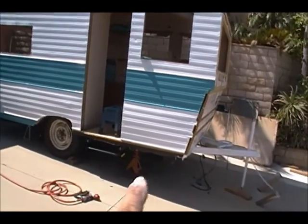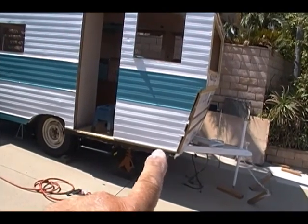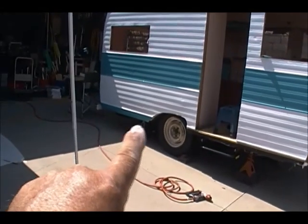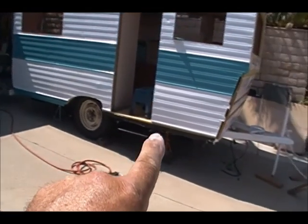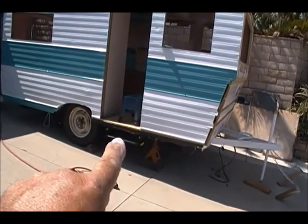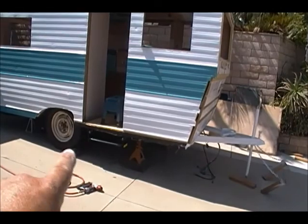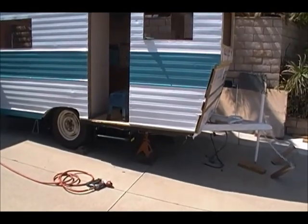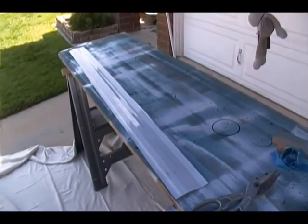I'm going to be manufacturing a piece that goes down there because that was damaged — or actually missing. It's like that blue piece over there on that side, behind the tire. This blue part is going to go down there on this side, just on this side of the front of the tire. I'll show you what I'm working on right now.